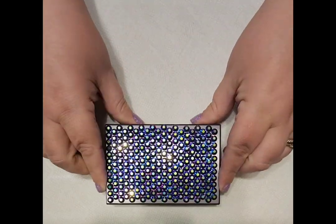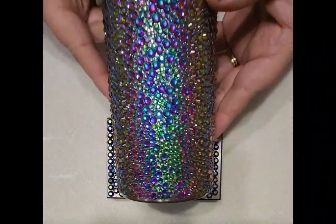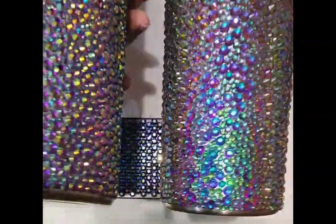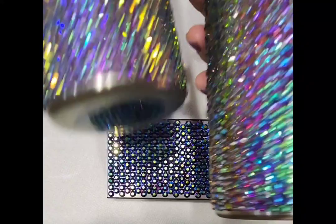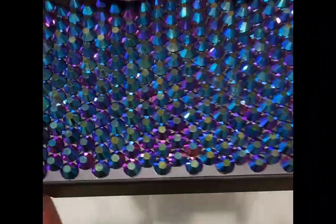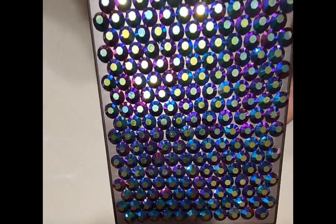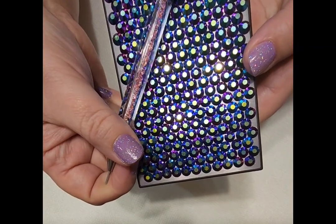In one of my other videos you learned about the scatter method, which is placing numerous sized stones on various areas of a cup. They fit together like puzzle pieces but they're all scattered with no rhyme or reason. Today we are going to learn the honeycomb — as you can see, they're all in straight lines, they fit together with the row before, and they ultimately create rows that all line up.